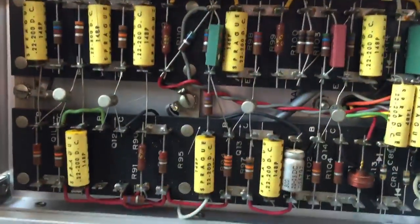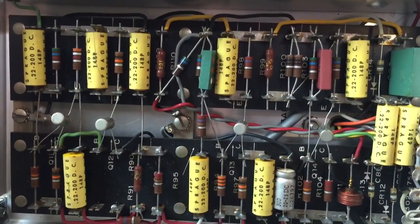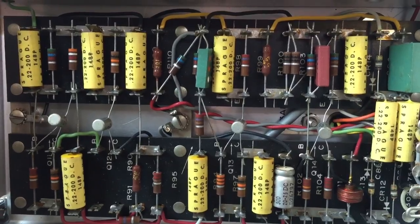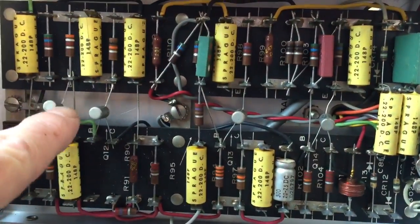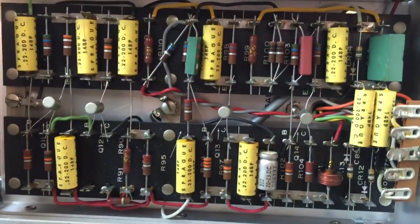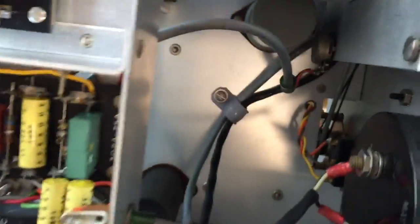You can see how they implemented the transistors: they have these wiring boards with capacitors, resistors, and inductors, and then the transistors are just strung across the boards, sort of hanging in space. It's very well organized and very easy to work on.